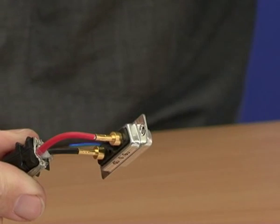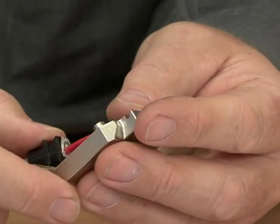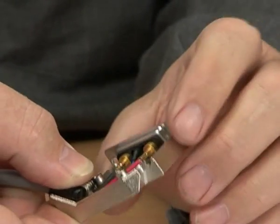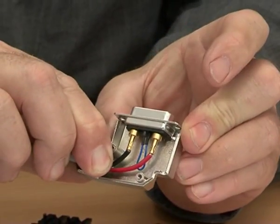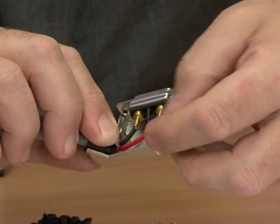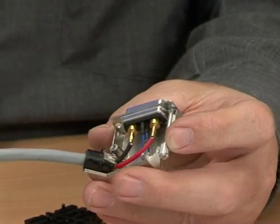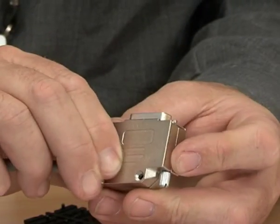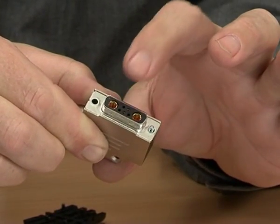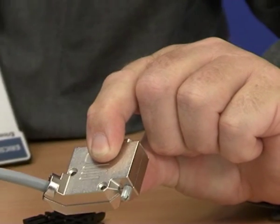At this stage we can now assemble the whole connector. We can present the housing and see the connector fits here. Place the captive screw into the connector shell, and then fit the top half of the housing like this. As you can see there are two lips of the housing, one on either side, that hold the connector in place. Hold everything together now using the screws.